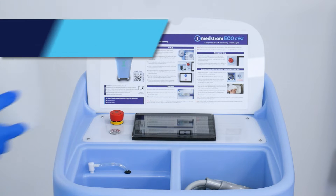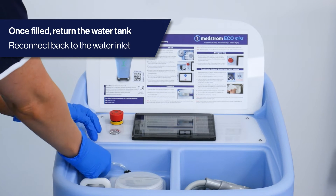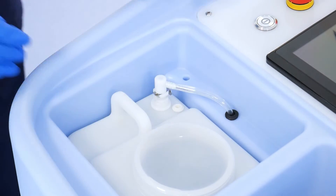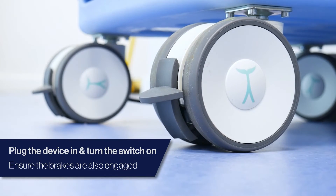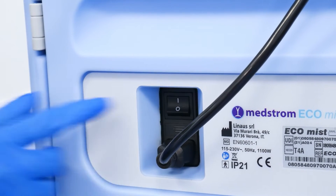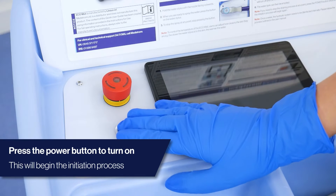Once filled, put the water tank back into the EcoMist device and connect back to the inlet. Plug the device into a wall socket and ensure the brakes are engaged on the casters. Ensure the switch at the back of the device is in the on position and press the power button on the front near the digital screen.